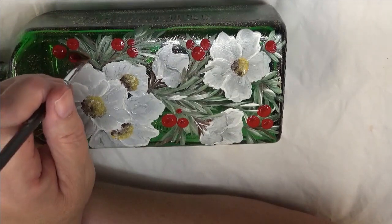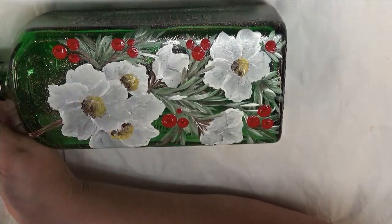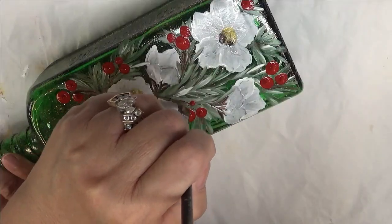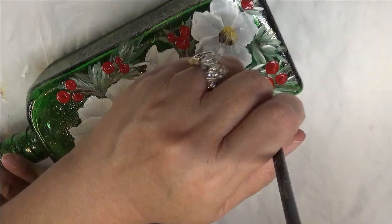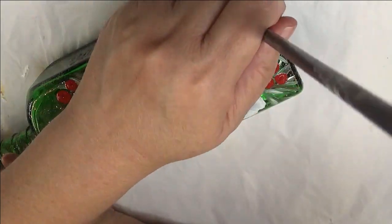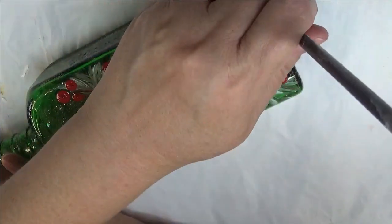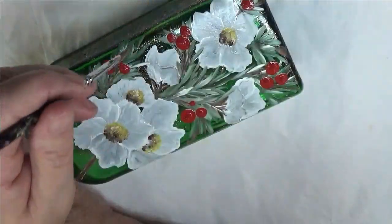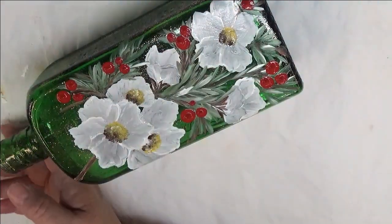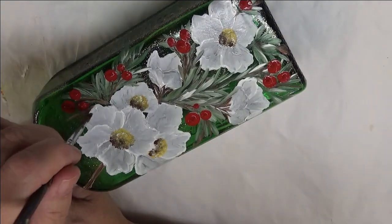I'm just pulling them in, making little stems. You can even do like more of the brown stem coming out — that kind of thing if you want. It doesn't have to be all covered up with greenery either.